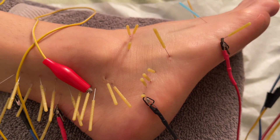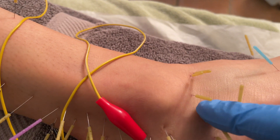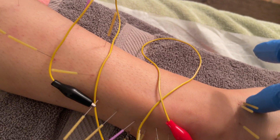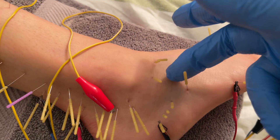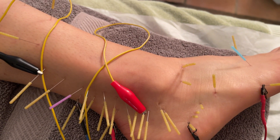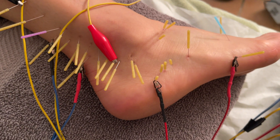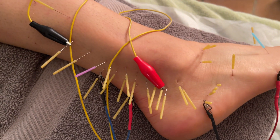I've also done the talofibular ligament, which she always asks me to do — it's up here. Remember, she is a ballet dancer, so she's doing very extraordinary things with her feet, like going on toe, that you and I would never do. So we've got the talofibular ligament and the peroneal retinacular ligaments. The key point is that you can do dry needling into ligaments and into tendons, as well as into trigger points.